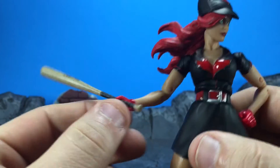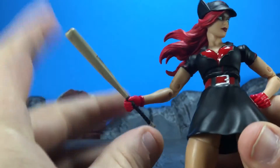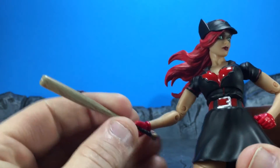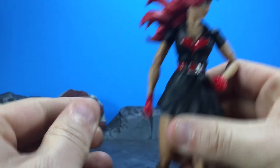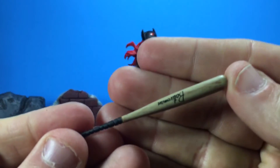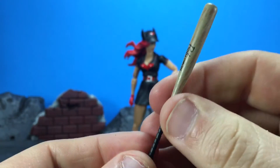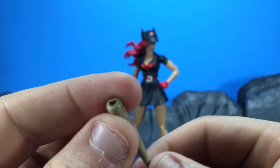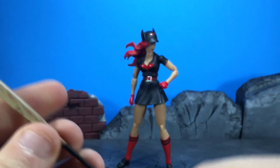The two hands which are able to hold the bat - sometimes it works, sometimes it doesn't, it's a little bit loose. I want to say the scale is a little bit off on this bat; it could have been bigger in my opinion. Let me know if you guys agree. On the bat we've got decent paint to make it look wooden, good sculpt on the grip with decent paint as well. We have 'Bat Woman' on there - little play on words - and we also have a bat symbol at the end of the bat, which is really nice.